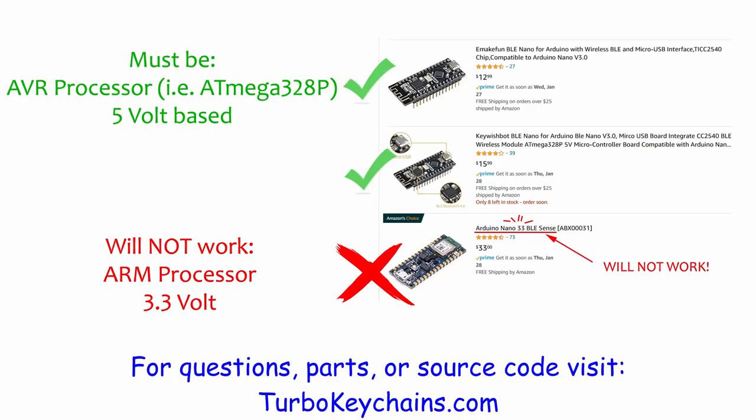Before we get started, I need to make a public service announcement on which mainframes will work. 5V AVR based boards should work. Two boards known to work are Emek Finn and Kiwish. The popular Arduino Nano 33 will not work — it has an ARM processor, and at the time of this writing, none of the code has been ported over. There is also an issue with the board only being 3.3V, which causes wonky things to happen when the OLED display, as well as every other sensor on your car, probably uses 5V. In addition, the analog outputs definitely will not work.